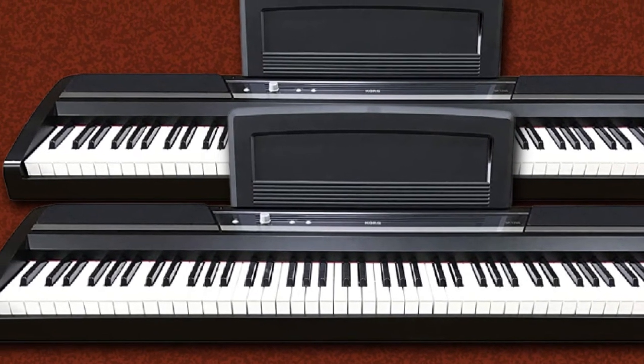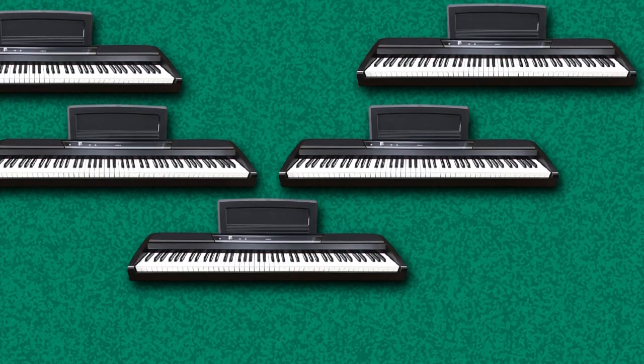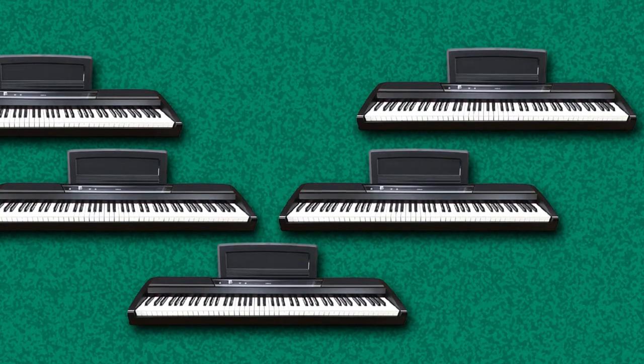These 10 sounds include electric pianos, organs, strings, harpsichord, and more. We especially love the Concert Grand Piano sample sounds that capture even the minutest nuance of the player's touch.